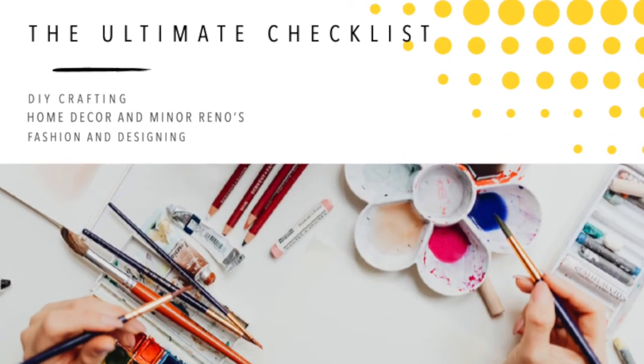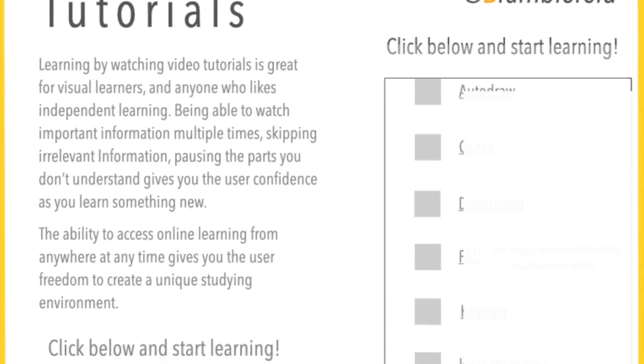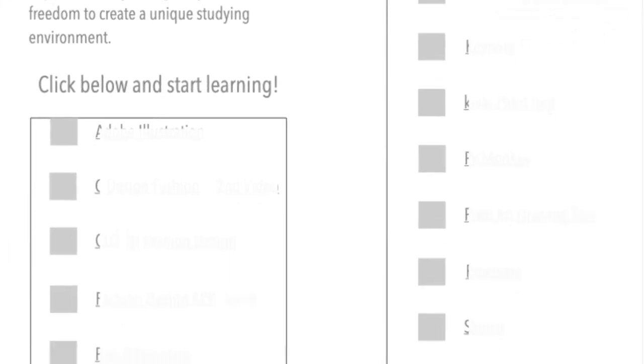Now that you know how to make the collar bib, I have written a nine-page designing platform guideline to help you get those creative ideas out of your mind and onto a digital platform. I've included tutorials to help you understand the platforms better. You can download the guide at the link in the description box.